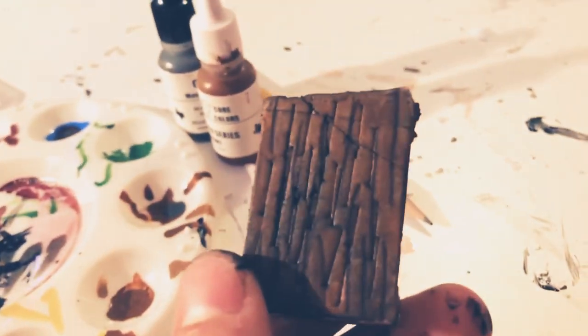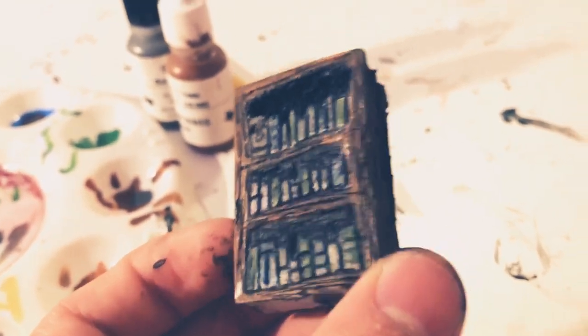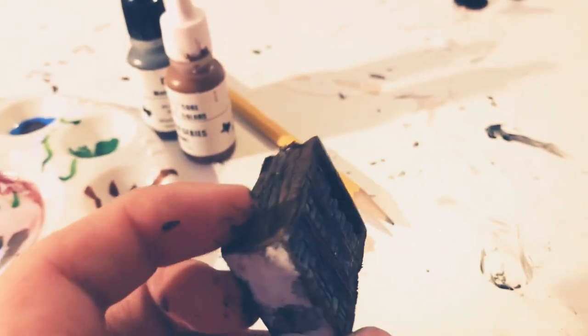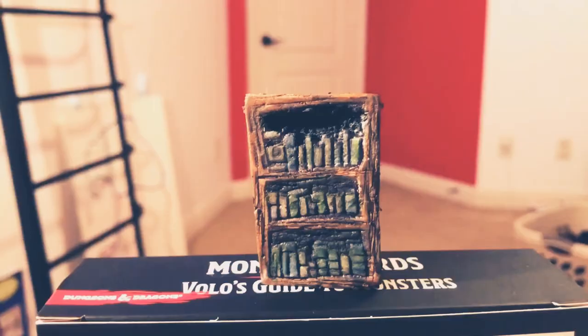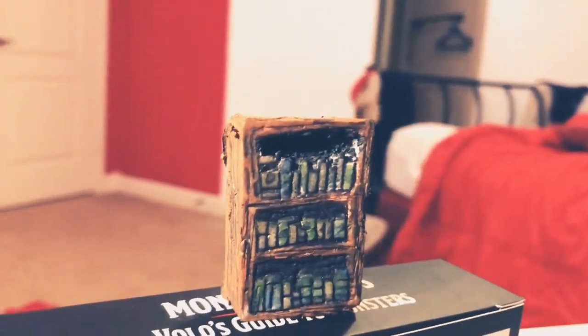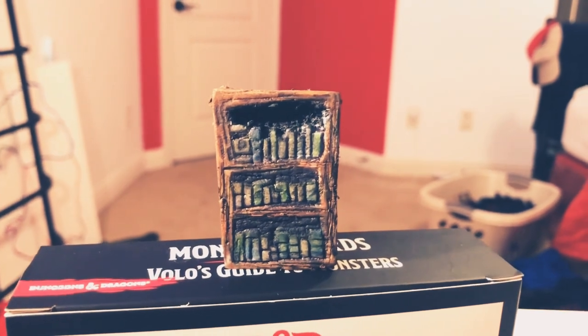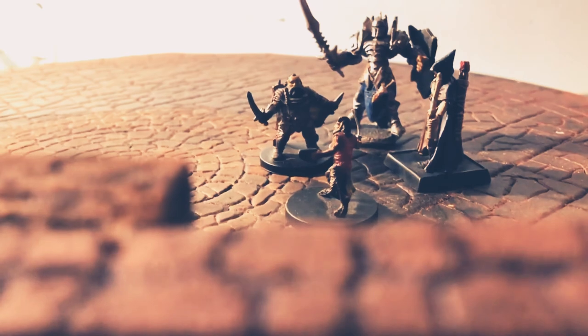After letting it dry I realized it didn't need as much dry brush as I thought. I still dry brushed it a bit but it looked actually pretty good and I wasn't dissatisfied. There's stuff that needs to be fixed and there are better techniques I could have used, but overall for a beginner's build I'm pretty happy.